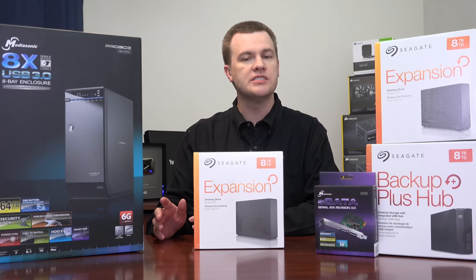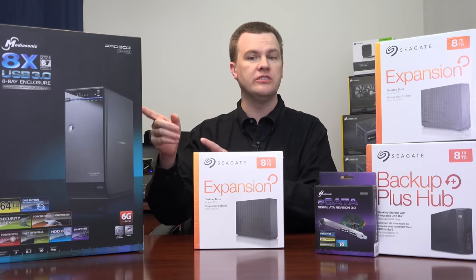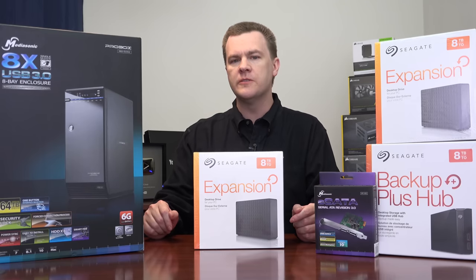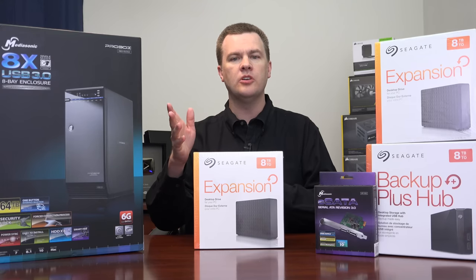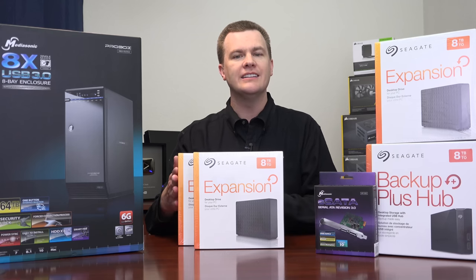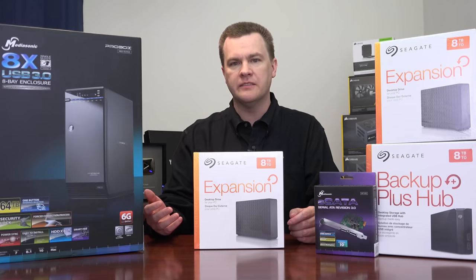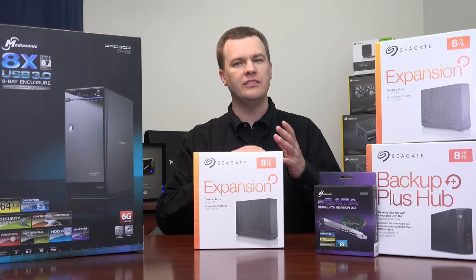But first, let me address the most obvious question: why spend $270 on an external eight-bay enclosure — the cheapest eight-bay enclosure on the market as far as I know — when you could just take eight external hard drives, plug them into an eight-port hub, plug that into a USB port, and call it a day? Well, you absolutely could do that. Eight identical drives all look the same, so you have to label them. And then you need a place to plug in eight different power adapters.